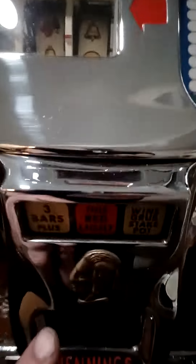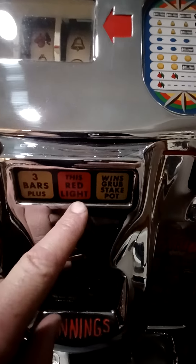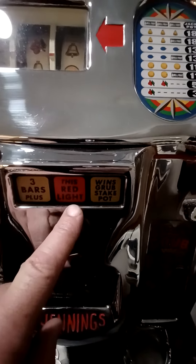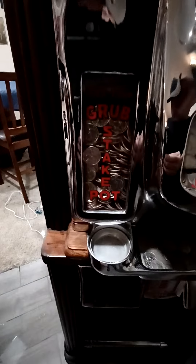If the red light is on right here and you hit the three bars, you will win the Grub Stake pot — or the Grub Stake jackpot. What the Grub Stake jackpot is, is the thousand coins right here.